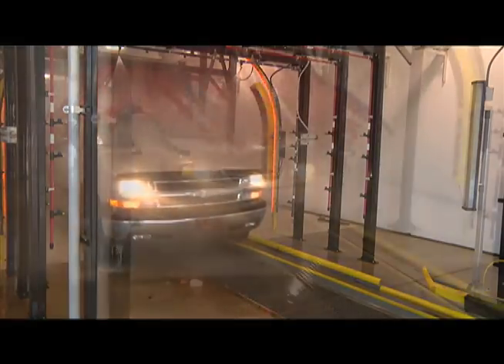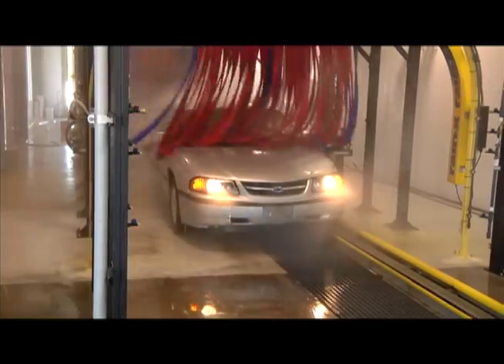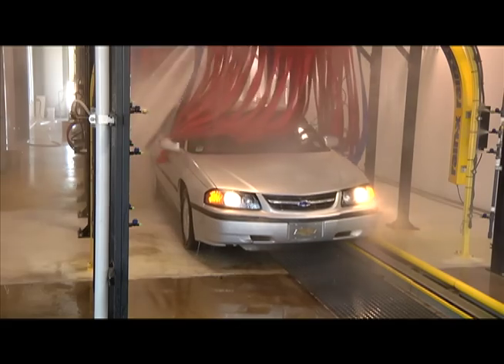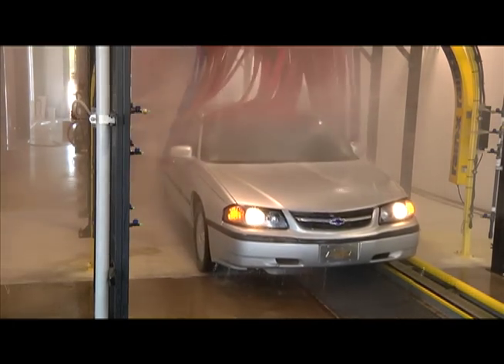Extreme wash performance that balances customer satisfaction with easy maintenance — that's the SFM807 Flat Basket Side-to-Side Mitter from Sunny's, the car wash factory. Visit SunnysDirect.com to learn how Sunny's can make car washing easy for you.